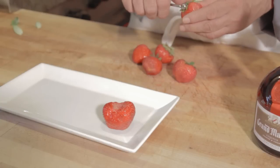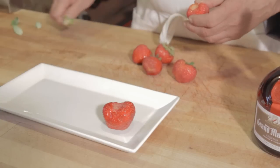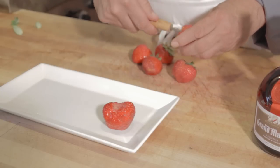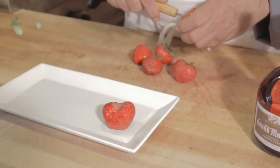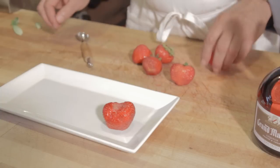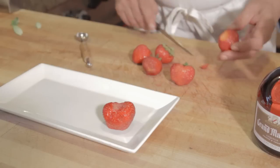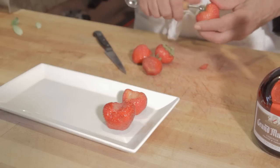So what we're going to do is take some really nice strawberries that were picked this morning here in Maine, and we're going to use a melon baller and just scoop out as much of the strawberry as we want to replace with liquor. We're going to take a paring knife and just slice enough of it, make sure that we don't have a leak, and place them onto a serving platter.